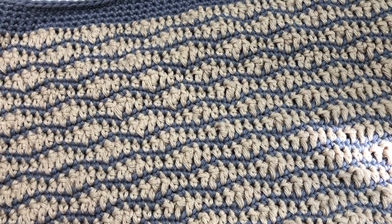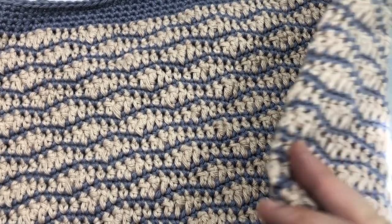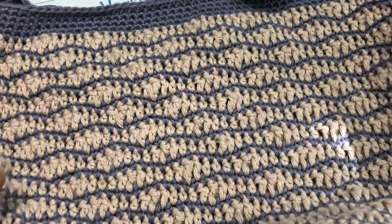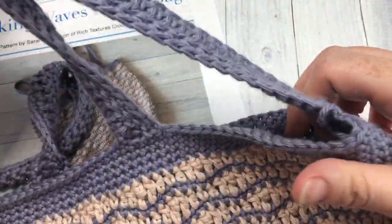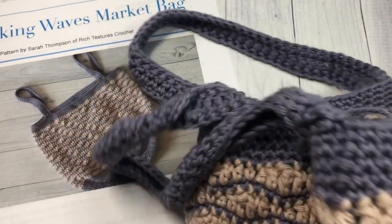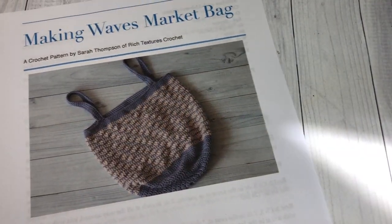It's also the shortest one. The bag, when laid flat, measures approximately 14 inches by 14.5 inches. It's an easy market bag to make, featuring basic crochet stitches, and it's worked from the bottom up to the two handles at the top.